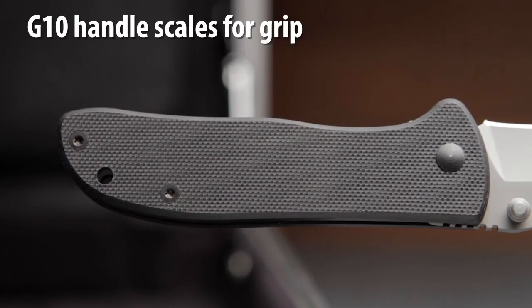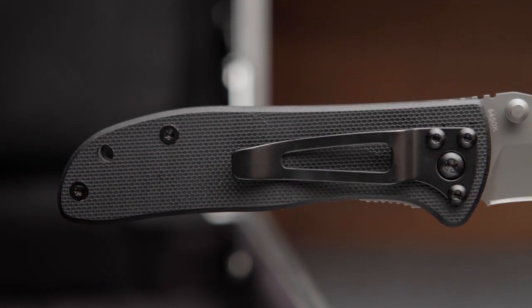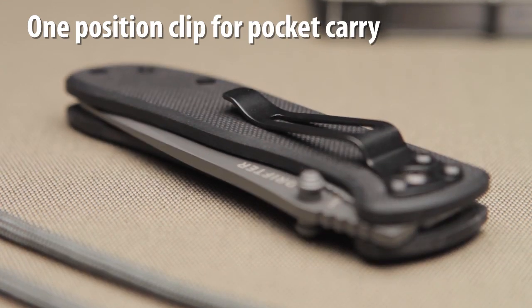The G10 handles provide excellent grip when performing cutting and daily utility tasks. This everyday knife has a one position pocket clip for convenient carry.